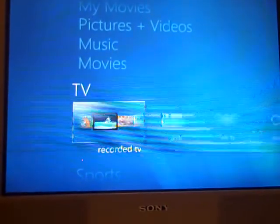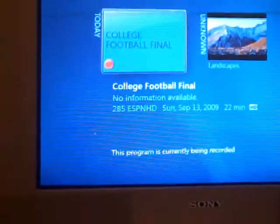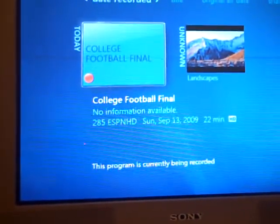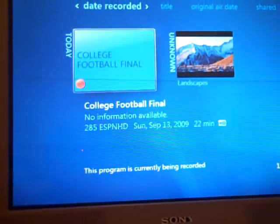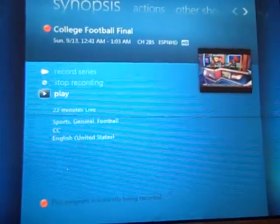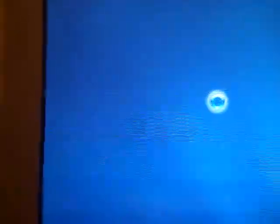Go into recorded TV and there it is — it's creating the thumbnail, and now I'm playing the HD recording.